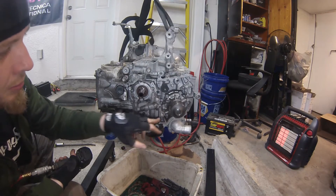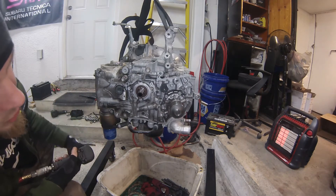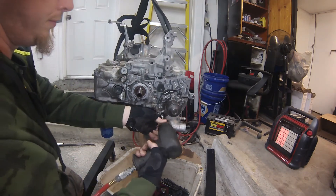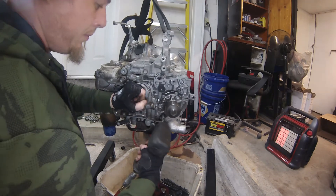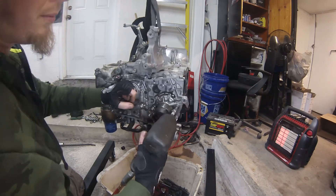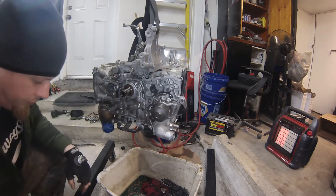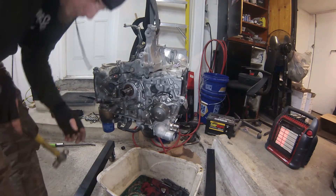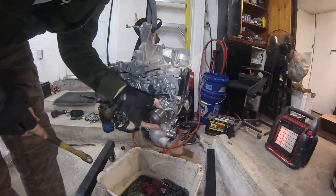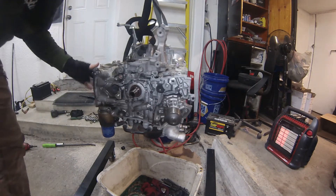Next I'll just go ahead and take off the water pump. There are 10mm bolts going around it to hold it on. I'll probably leave on this water neck for now and change the thermostat afterwards. Just a little love tap and it's right off of there. Now I need to get rid of this hose going over to the oil cooler.